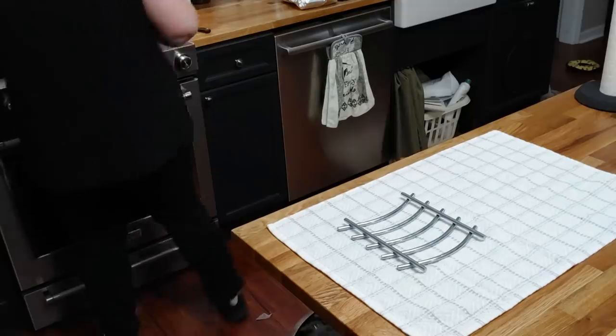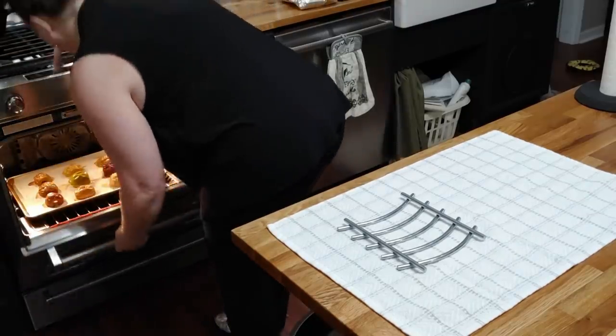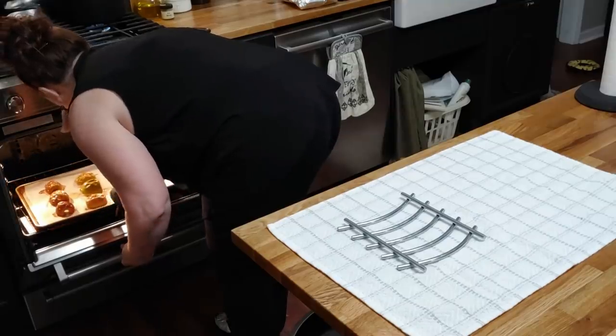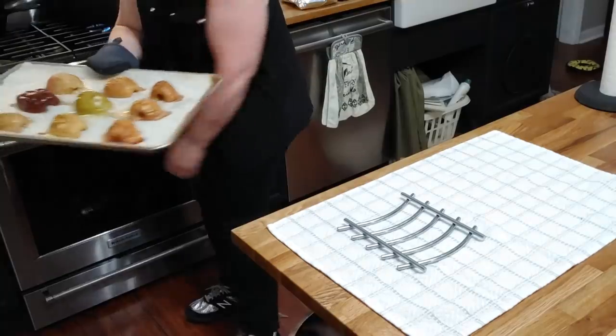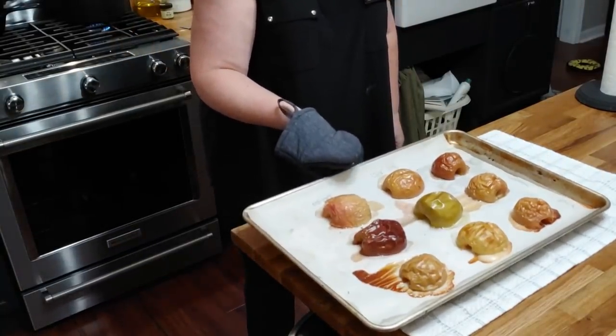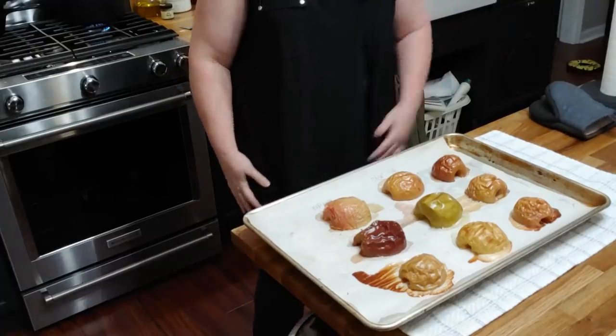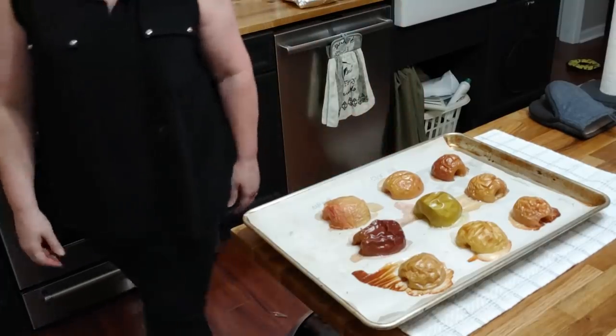All right, we're going to get things out of the oven. I did cook them 45 minutes. I'm going to let them cool just a minute or two so that I don't get burned trying to taste them.